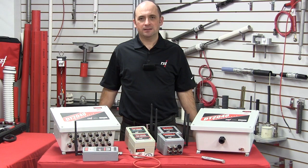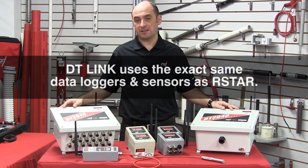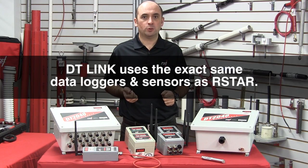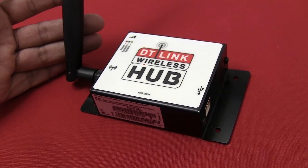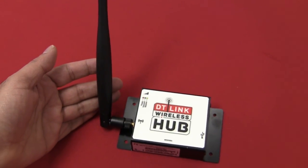The DT-Link wireless system uses the exact same data loggers as the R-Star system and works with the same type of sensors such as vibrating wire, MEMS, 4-20 mA transmitters, and thermistors. The same D-cell is used and provides years of battery life. The DT-Link hub is required to wirelessly connect to the data loggers for data collection.